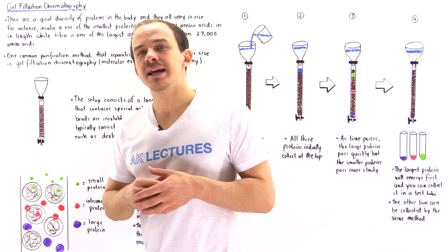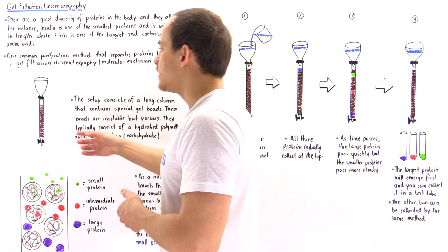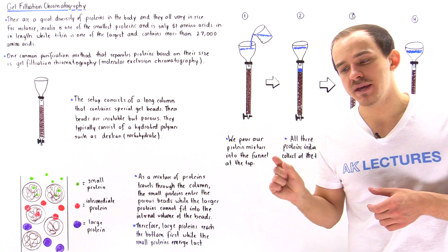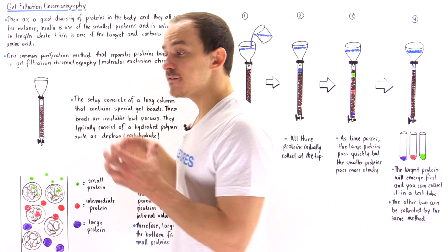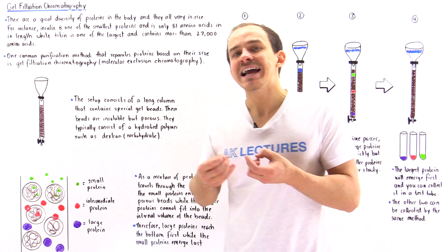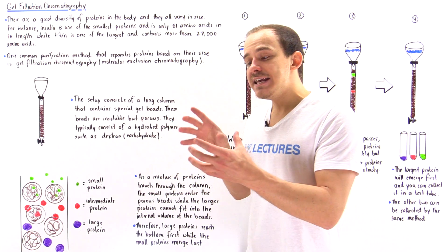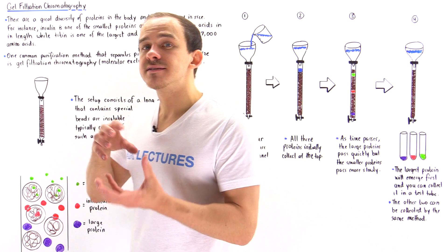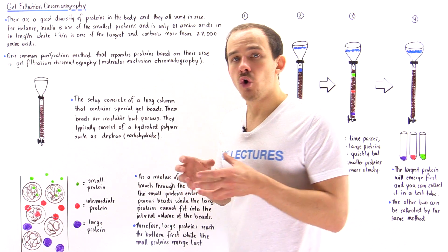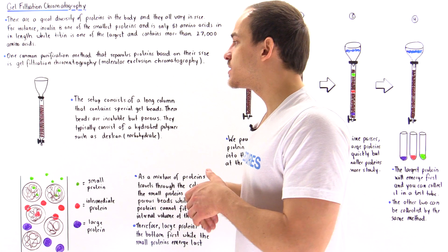The setup is relatively simple. We have a funnel placed on top of a long column, and inside the column we have gel beads. These spherical gel beads consist of a hydrated polymer — such as dextran, which is a carbohydrate. Even though this bead is insoluble and doesn't dissolve in aqueous solutions, it contains tiny pores that allow small molecules to pass through.